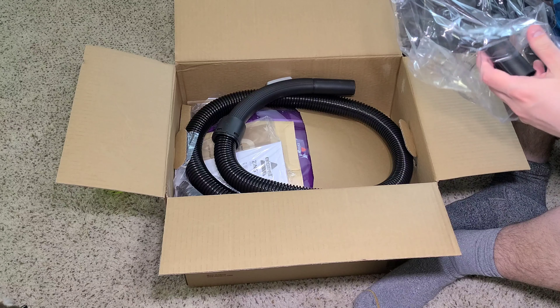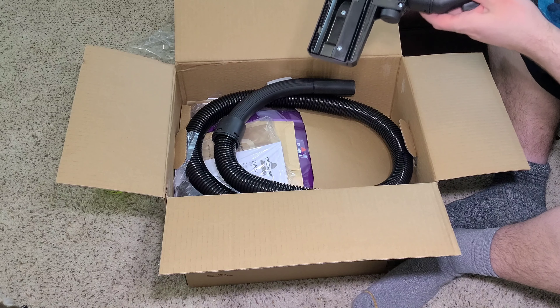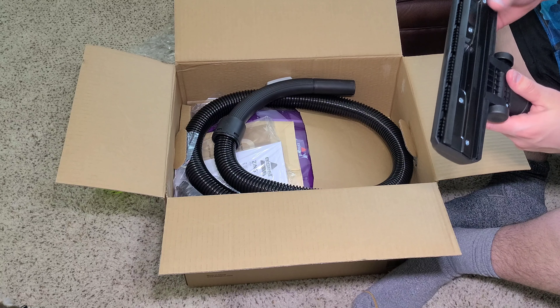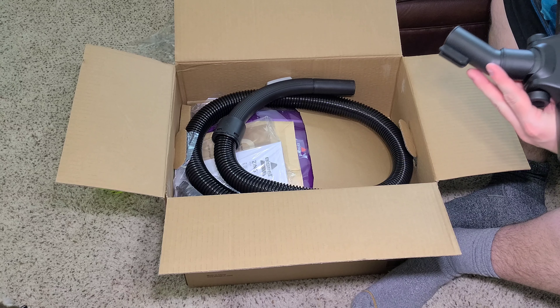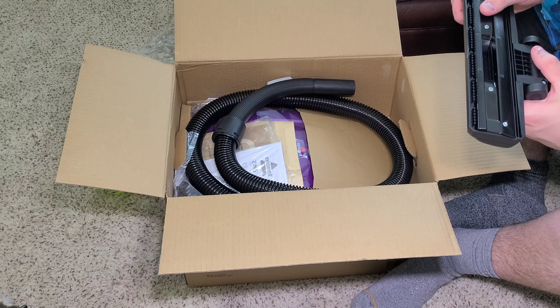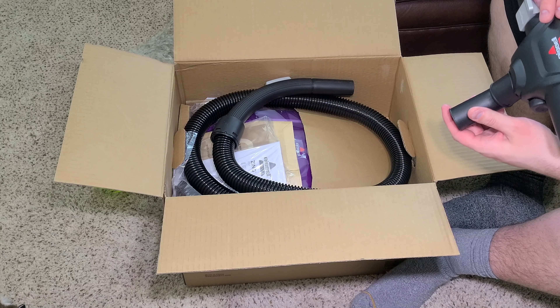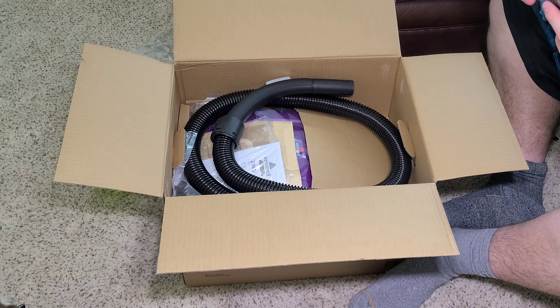Next is our floor nozzle. The wheels are connected by metal — you can probably see that right there. We have this squeegee — this is for hard floors. Now that's carpet. I'm definitely going to keep it on the hard floor mode because we're going to be cleaning hard floors. It does have openings for dirt, so it should do a decent job.